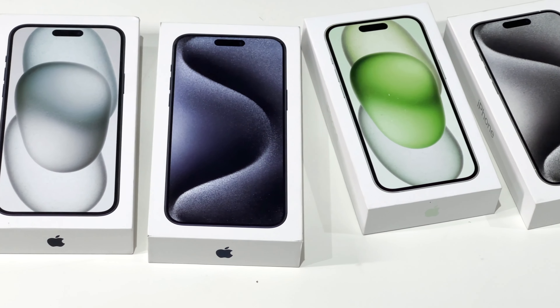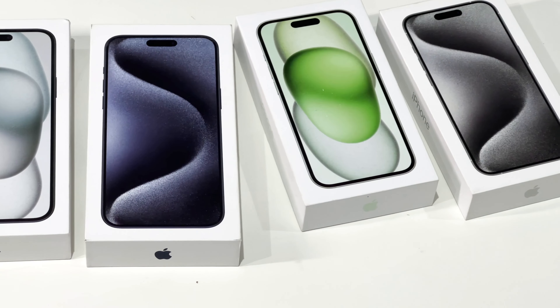After testing the Pro model of the iPhone 15 series, let's move to the iPhone 15 and 15 Plus. Starting with the iPhone 15 — this is the cheapest phone of the iPhone 15 series. It is inferior to the Pro model in many aspects, but what about its charging speed? Let's check it out.